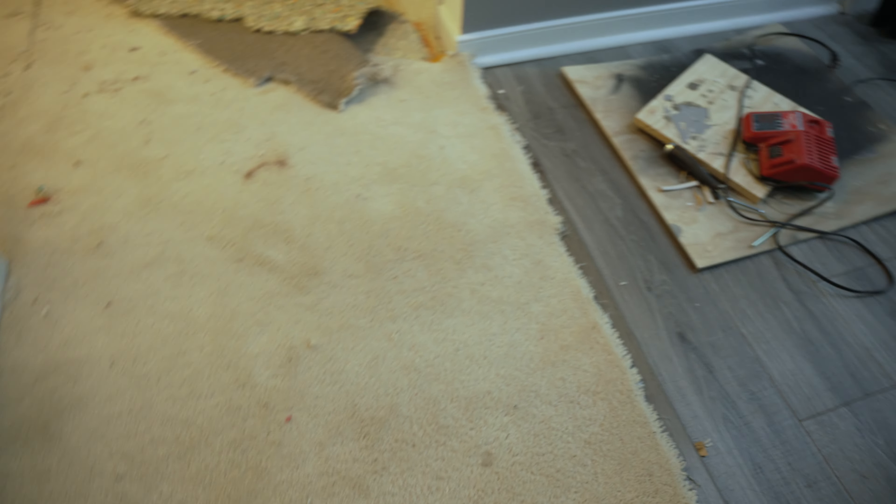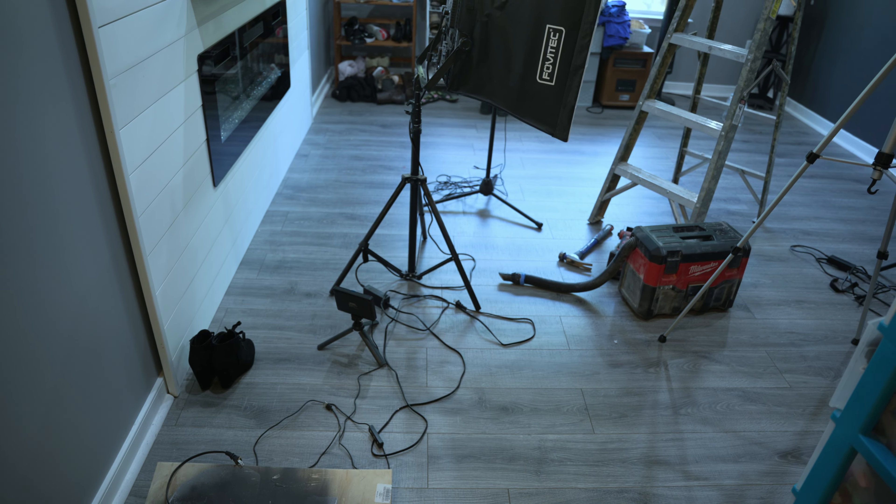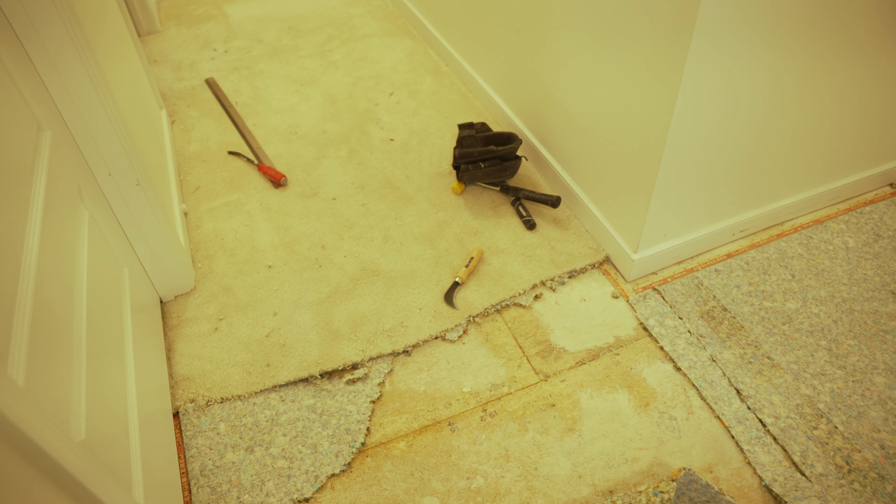What is going on guys? So this is almost my last project on the second floor — it's the steps and the hallway, and the last one is going to be the laundry room. For the steps I'm just going to stain it and paint the vertical part white. Right now I'm just checking out all the transition pieces I'm going to use, and I already kind of started demoing.